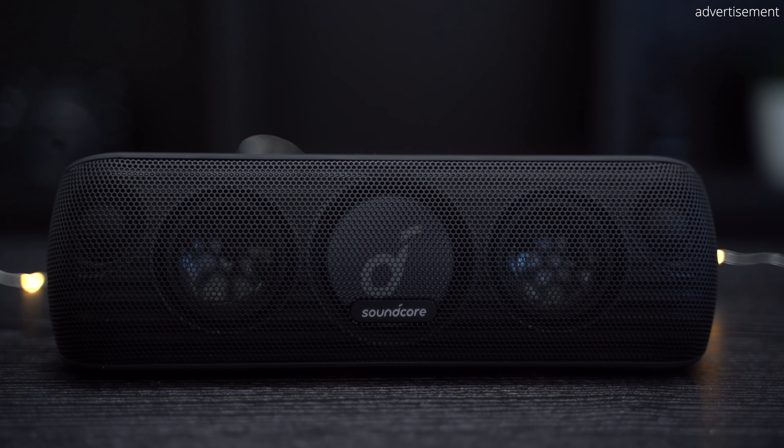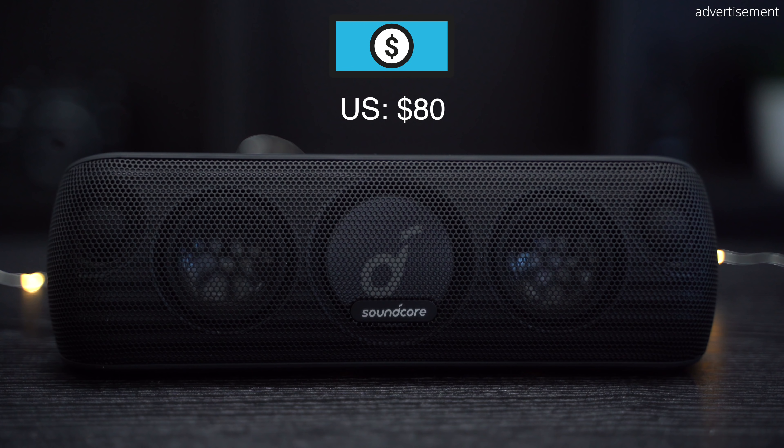The MotionPlus was originally released for $100 and its price has been rather stable ever since. Sometimes you can get it on sale for around $80, and there are currently three different colors available: black, red, and blue. I will leave the links in the description below for your convenience and real-time pricing so that you don't miss when the speaker goes on sale.